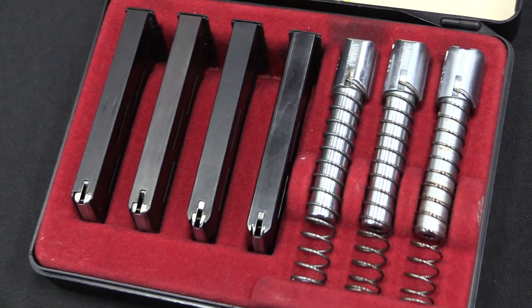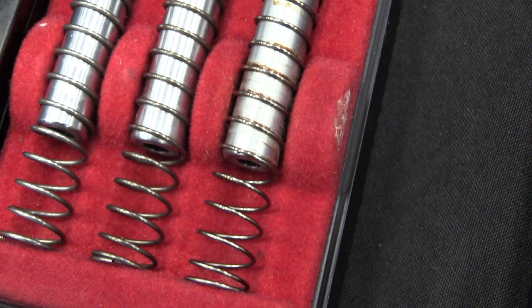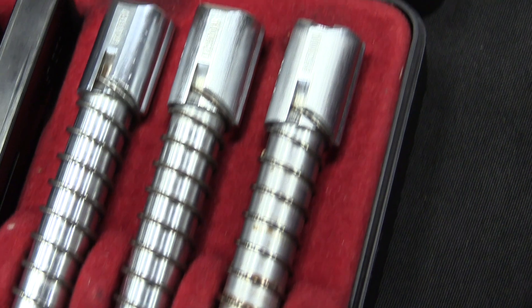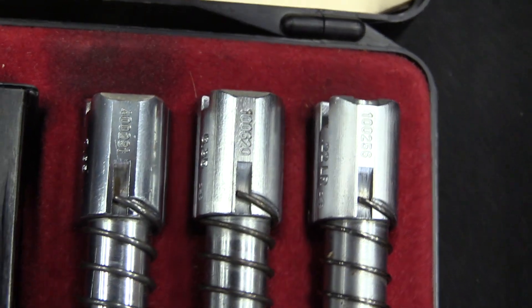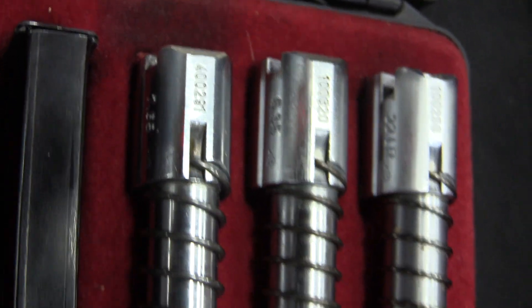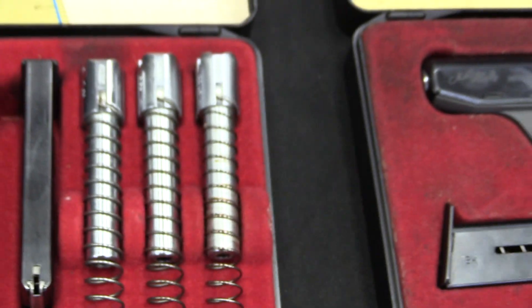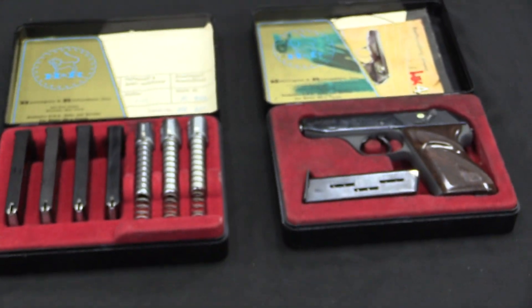That started to change, and through a series of events that are outside the scope of this video, HK ended up being chosen as one of the primary manufacturers of the G3 rifle for the German military. So that got them heavily into the arms business — that was in like 1957 or '58 they started production of the G3. After a few years they decided that they wanted to expand and move into other areas of firearms production, and their first pistol was this.